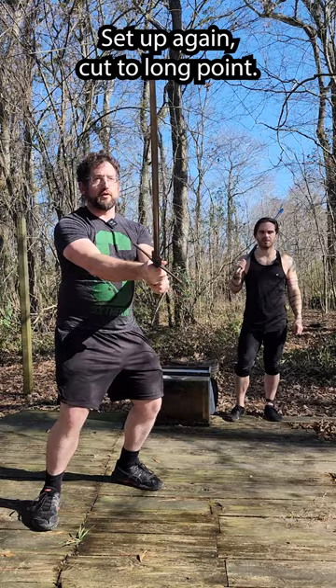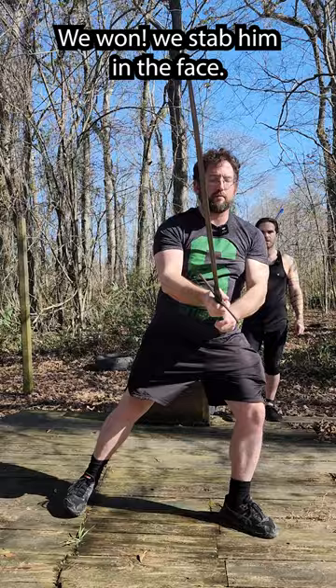For part two, we're going to cut to long point. Success — we won, we stab him in the face. Cut, thrust, stepping across.